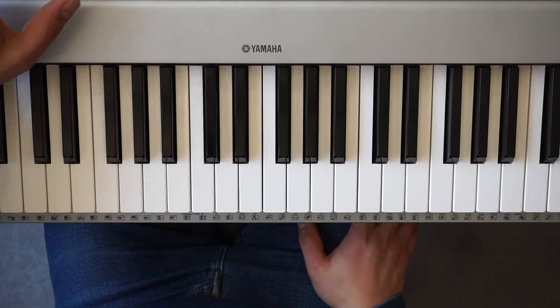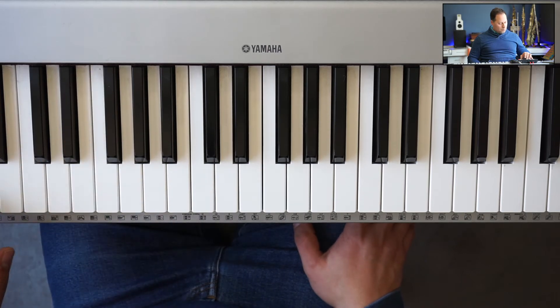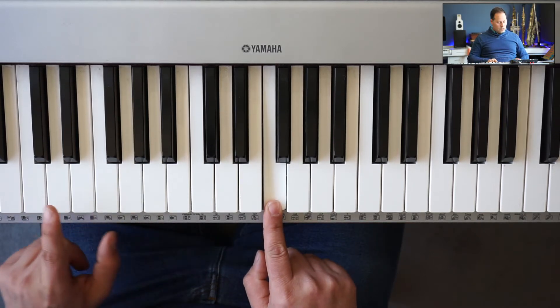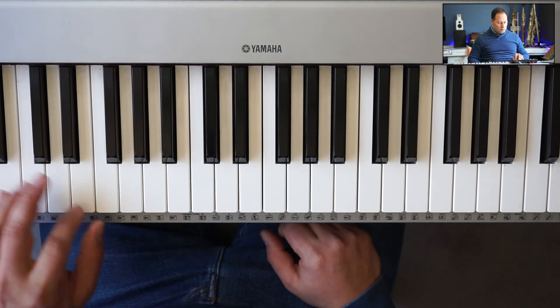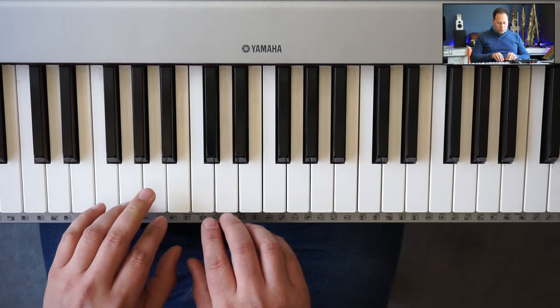Being Phrygian, we know it goes with dominant chords. We can use this on any dominant chord, actually. So you know the tune Bolivia? This bass line has the one, six, seven, and a five. All of those notes are in this scale. So I'm going to play that Phrygian voicing.